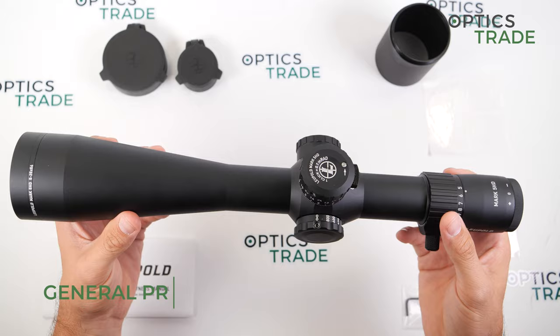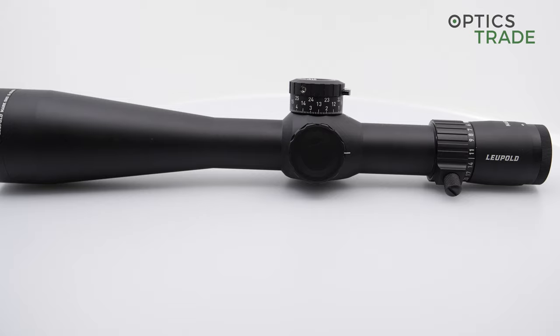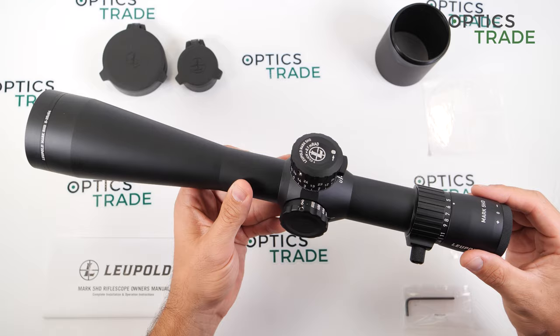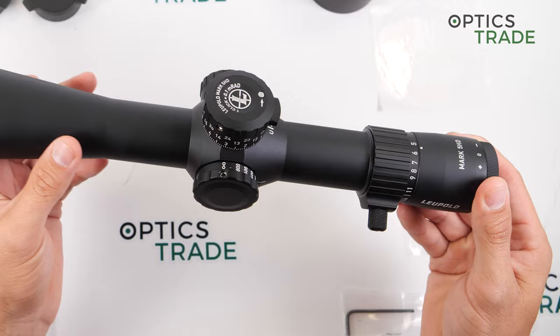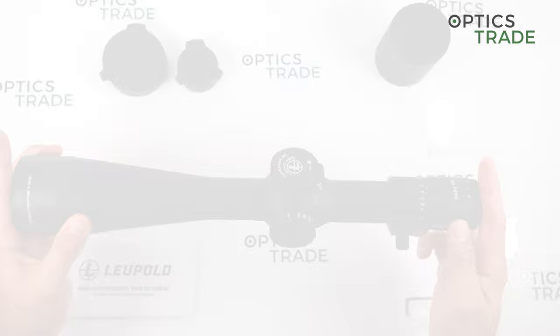The scopes are made in the USA and are made completely from aluminum. The internal parts are also made entirely out of metal alloys. The housing is argon-purged, which means you can use the scope in very cold environments and the lenses internally will not start to fog due to condensation. The scope is also waterproof and shockproof up to 50 BMG, so it is rated for all calibers.